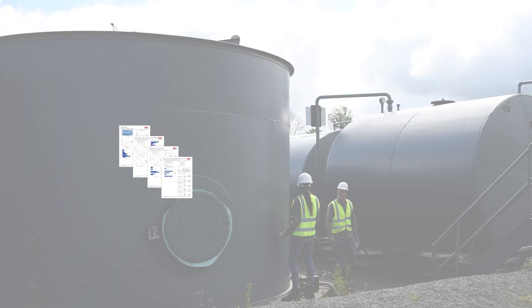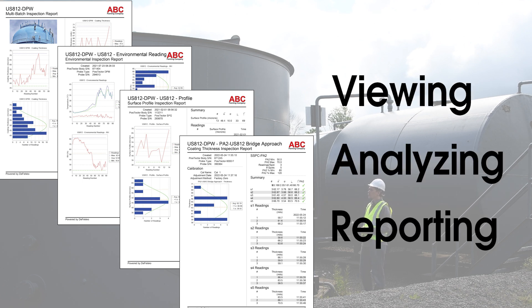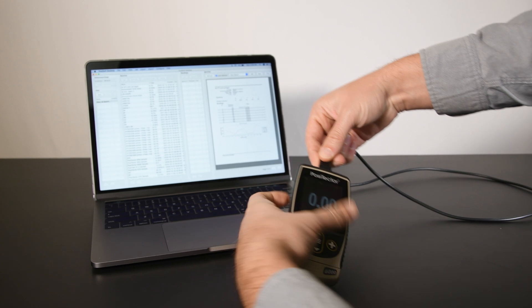The PosiSoft suite of software accepts readings from all PosiTector probes, which makes for easy viewing, analyzing, and reporting of measurement data all in one convenient location. Simply connect the gauge body to download all stored readings from every probe.